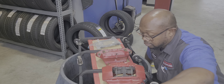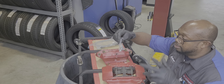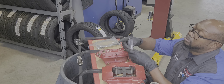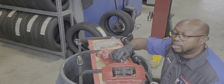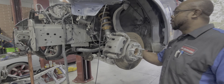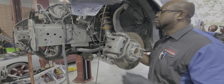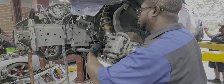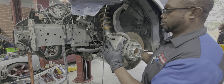Alright, so changing location now. We got the — can't remember the exact name right now — but, banjo bolt. So what I'm gonna do is clamp the hose, disconnect it from the caliper, and take the caliper off.